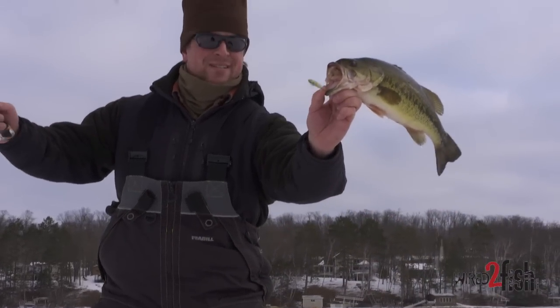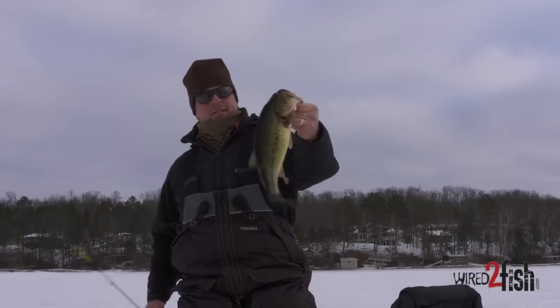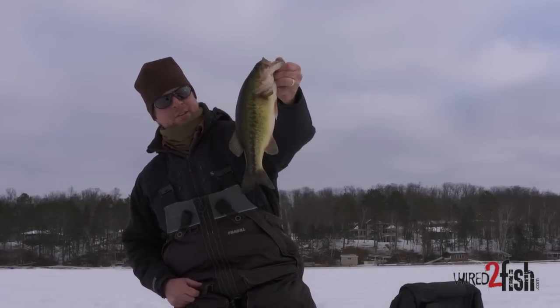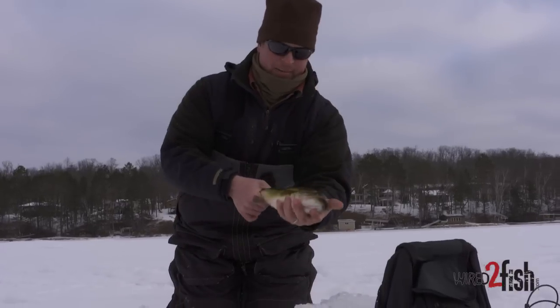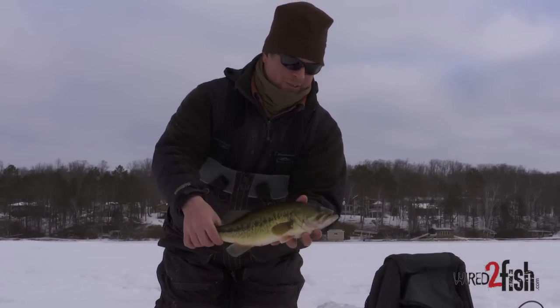Little slab largemouth bass — there we go. Not a huge fish, but pretty. When you're ice fishing, you'll take any bass, or bigger fish like a pike or a walleye. It's a nice change of pace from bluegill and crappie.